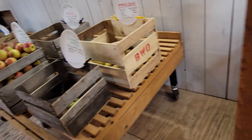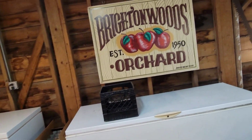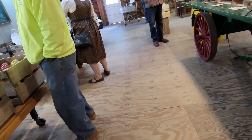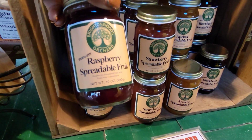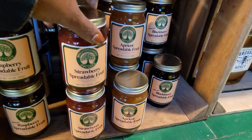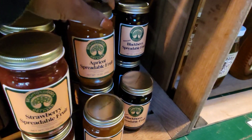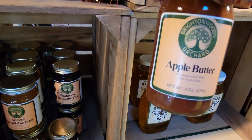This is where we are — we are in Brighton Wood Orchard. So we're gonna go out in the orchard and look at the trees. Here are some fruit spreads and jam — I guess this is a raspberry spread. This is strawberry, and this one is blackberry. There's another one — apricot. And this is apple butter.